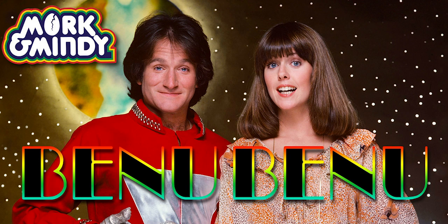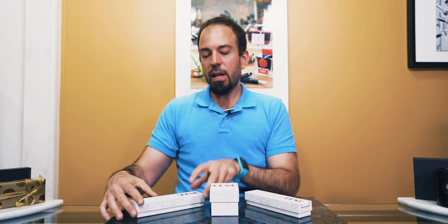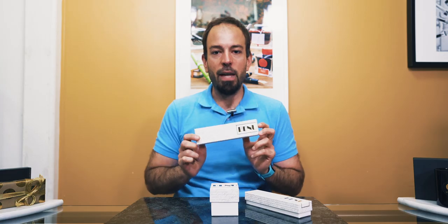Question: What is Bennu? Is it A, a catchphrase from the 70s TV show Mork & Mindy? Is it B, a natural enzyme that helps digest food and prevent gas? Or C, a handcrafted fountain pen made in Russia? The answer is the topic of today's video — introducing the Bennu Briolette and Bennu Chameleon fountain pens.